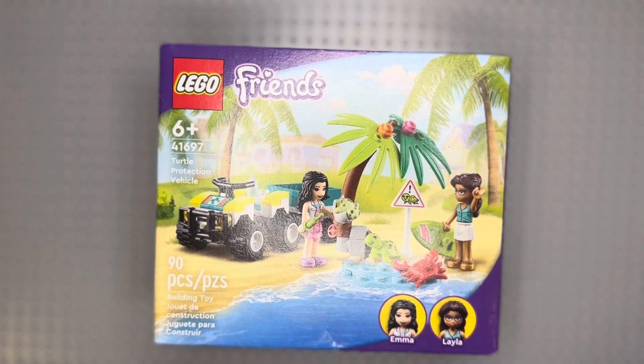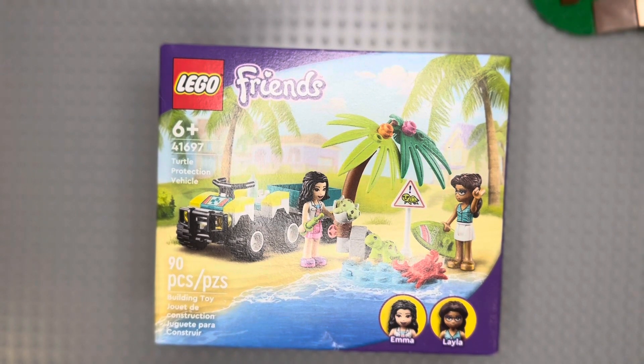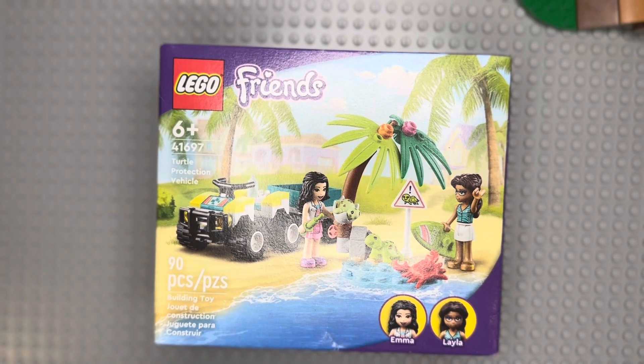Hi, my name is Thomas and this is my Lego. My mom gave it to me when she went to walk and then go to the doctor, and it has 90 pieces.